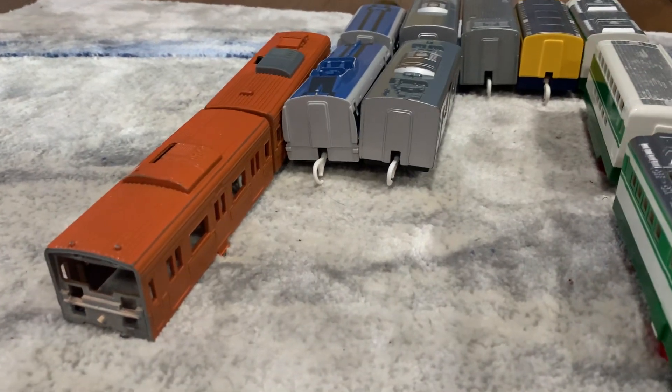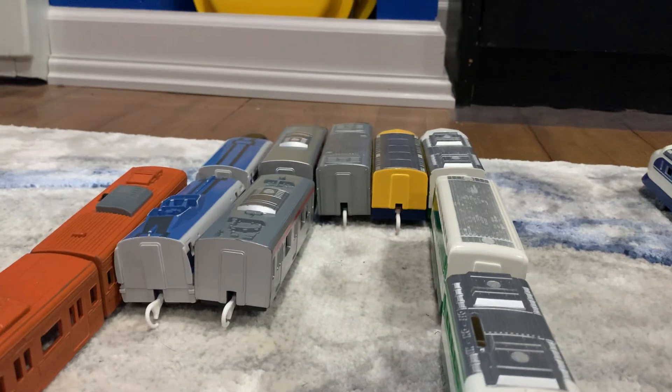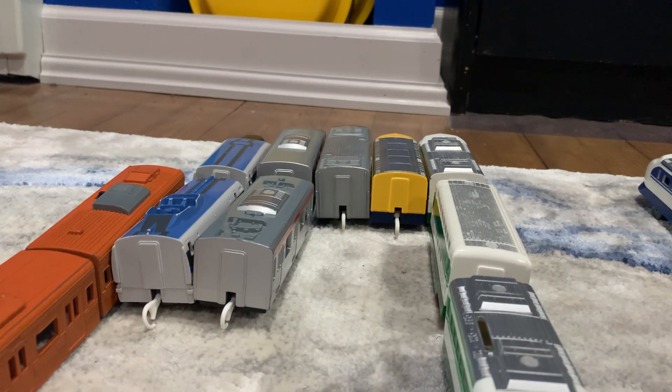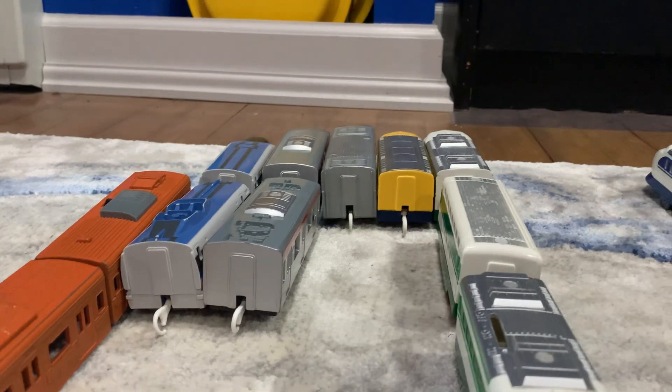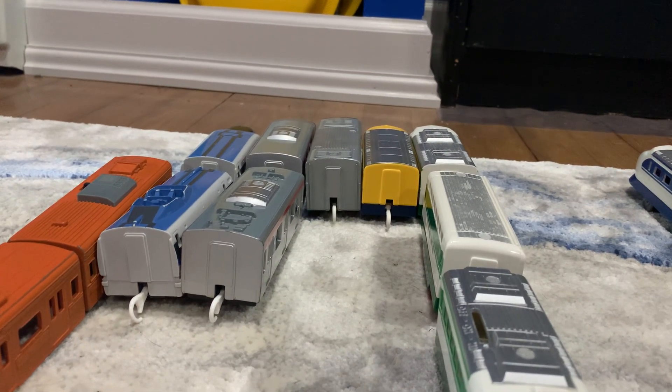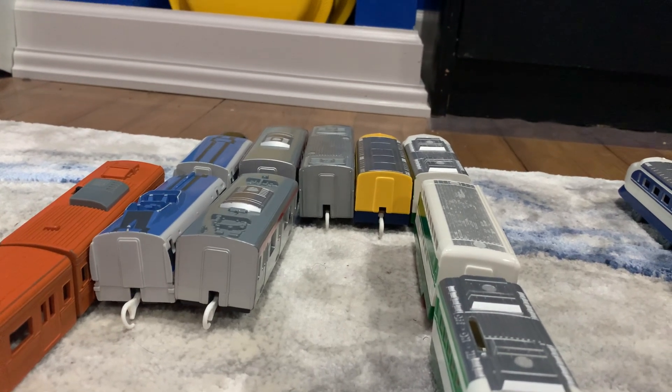Following up is N1000. I only have the back passenger car left — I don't know what happened to everything else. I'm trying to keep a close eye out to find the remaining pieces, but it's going to be pretty difficult.